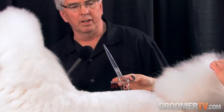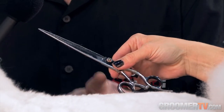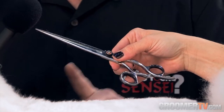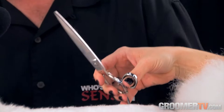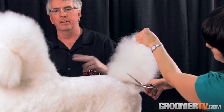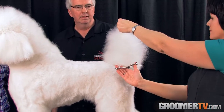Michelle's using one of our rotating handle scissors. This is an eight-inch length scissor. The advantage of the rotating handle scissor is it's going to allow Michelle, as she works, to literally pivot the scissor in her hand versus moving her wrist, shoulder, and elbow to accomplish the same movements.